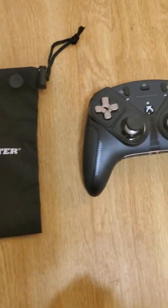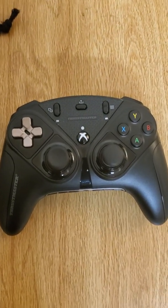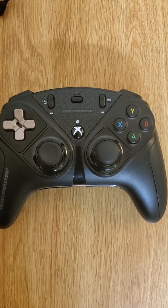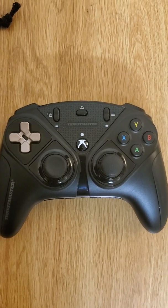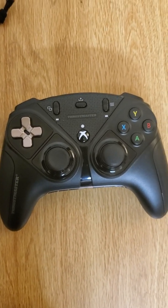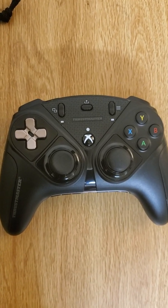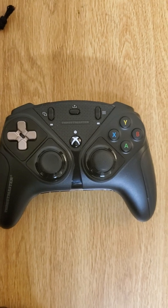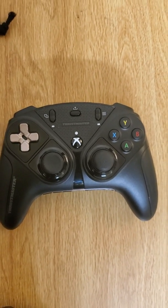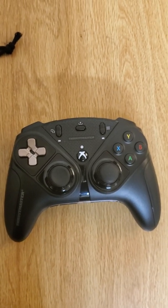I have no issues with this. The only thing I have to say is that coming from the Xbox Elite Series 2 controller, the software for that controller when you're mapping everything is pretty good. I wish I had shifters like I have on the Xbox Elite Series 2 controller, and the software for this controller doesn't have that just yet.